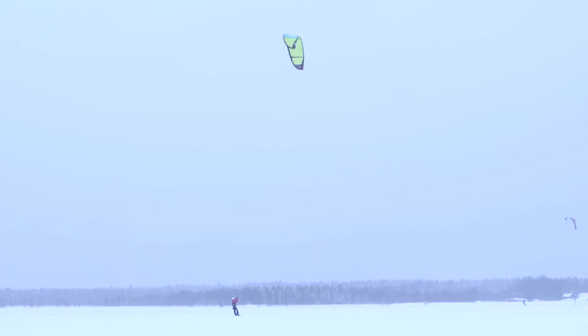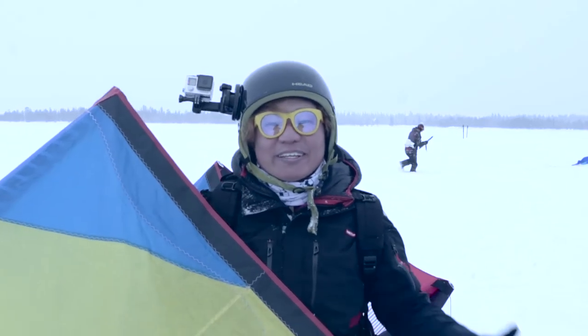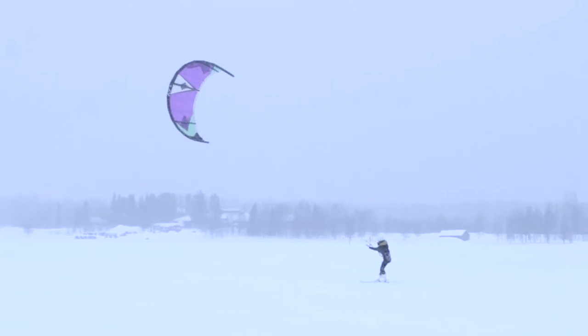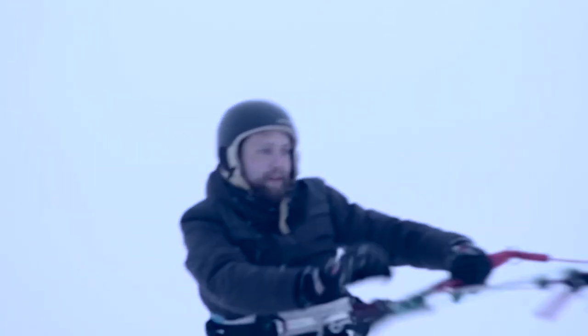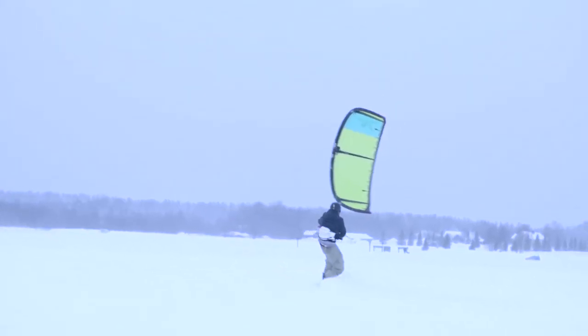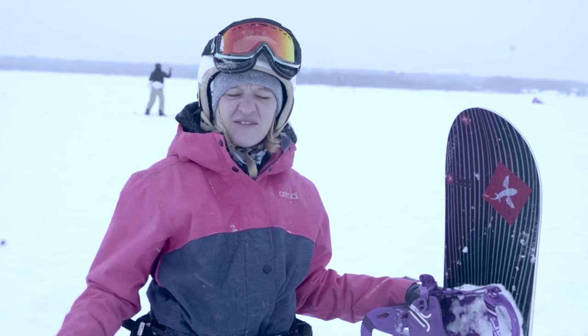It was actually a lot of fun. It was challenging, but once you start and your ski kind of goes with the wind, it feels really good. So we've learnt to fly the kites on the ice. Next week we dive under the ice.